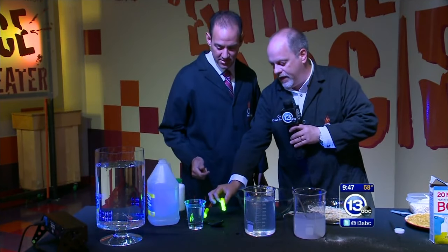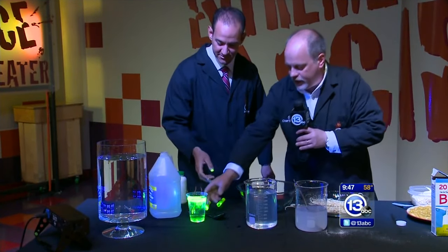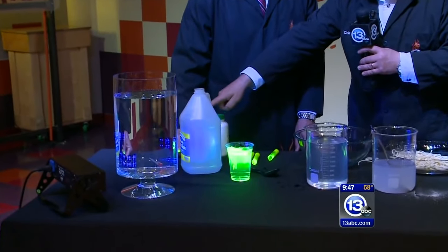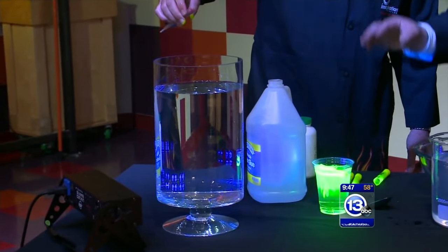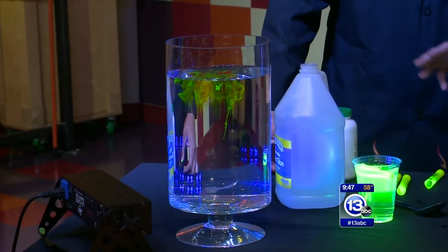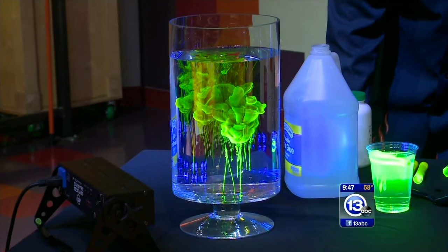Have you ever seen the glowing highlighters? Pull that thing out from the inside and put it in the glass of water. There is so much fluorescein dye inside there it makes it glow under black light. I've got a super concentrated version — just sprinkle a little of that into our big glass of water. Watch what happens: it begins to fall down into the water and you get these beautiful, glowing, eerie, brain-like formations. It's really cool — it's one of the things we do during our spooky science stuff.